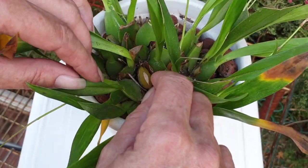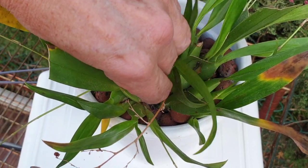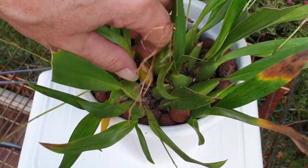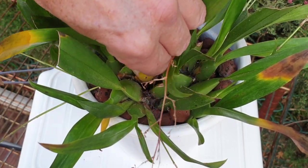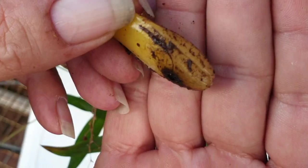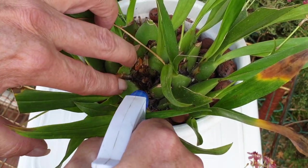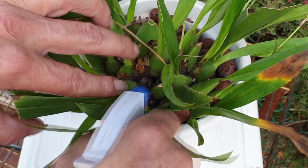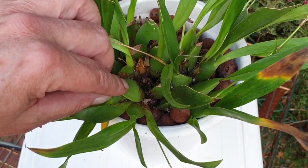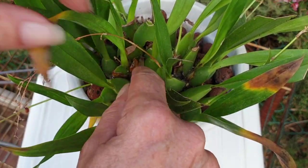Here we have another pseudobulb that looks to be rotting as well. Let's try the twist method - it's a little bit firmer, so that helps. There we go. This is how I like to see a rotting pseudobulb come off in these circumstances when it is just a quick fix. We'll go in to that area with hydrogen peroxide. Working with hydrogen peroxide, after a while it turns into water, but it's going to take care of the pathogens and that is what I'm interested in.